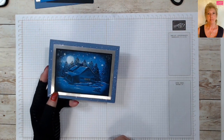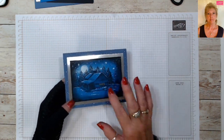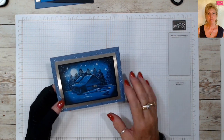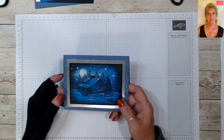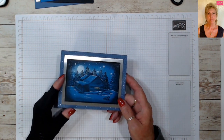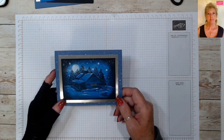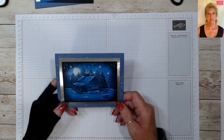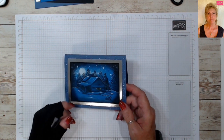Thank you very much to everybody that sent me emails and requests - I'm sorry it took so long to get around to this. My husband and I are going to Hawaii to renew our 30th wedding anniversary vows, so we're real excited about that and hope it still goes through. But anyway, I wanted to get together and make this card with you. We're going to learn a couple of different techniques doing it, so let's jump in and get started.